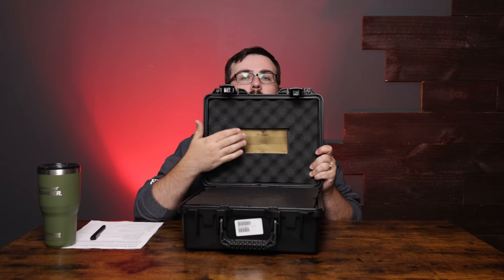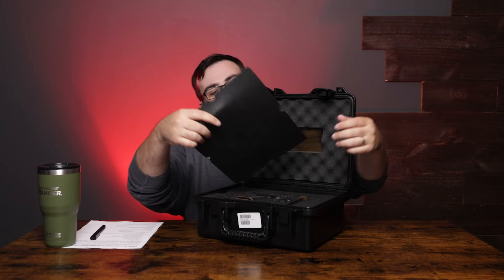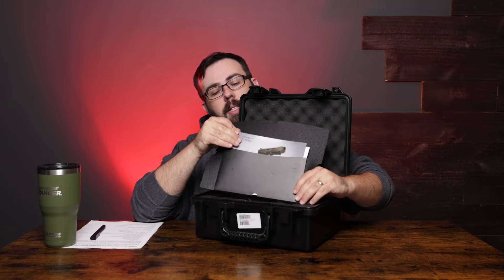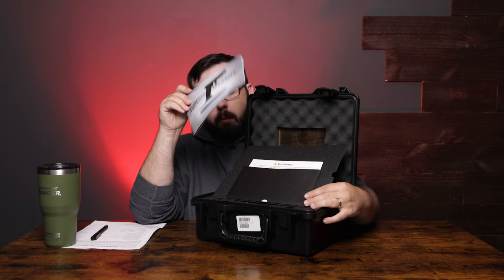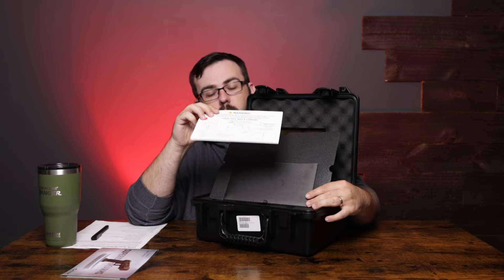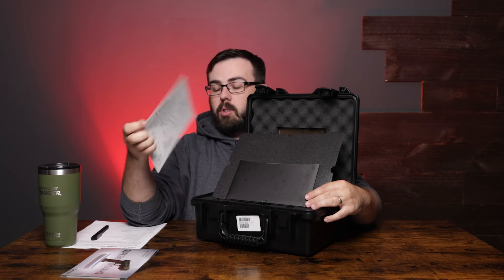We have a Taran Tactical case here with all the branding on the inserts. We have a special manual inside, which is nice to see since some manufacturers are going for a digital QR code version. They explicitly list out all the information you're going to need, and we'll get into some of it a little later. There are great little cards with illustrations to make sure it's nice and clear what you're supposed to do for disassembly, warnings, and what you get in the box. Canik has always been a fantastic manufacturer for stuff like that.